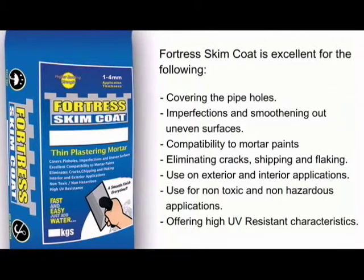It offers compatibility with most top paints, eliminating cracks, chipping, and flaking. It can be used for interior and exterior applications, is non-toxic and non-hazardous, and offers high UV resistance characteristics.